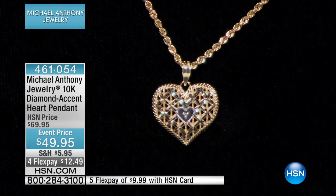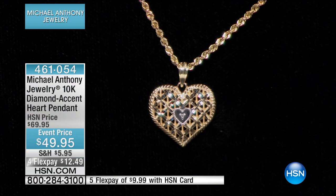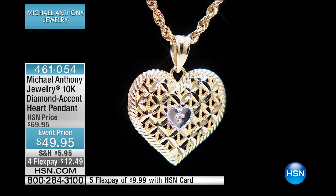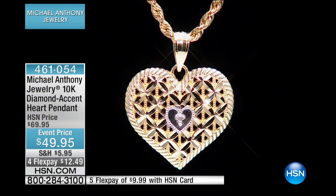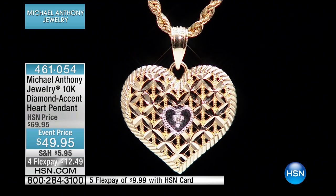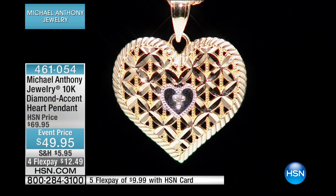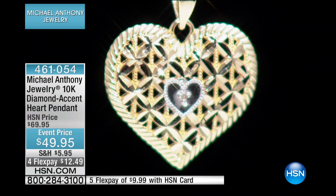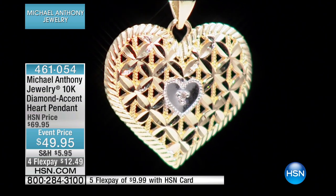Here's another great example of the closer you get to this piece, the more beautiful it is. When you see the beautiful diamond cutting, it looks like star petals from a flower, and every one of those is individually cut by hand with a jeweler. You have to be an excellent diamond cutter.